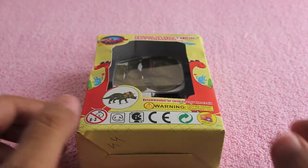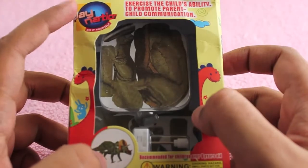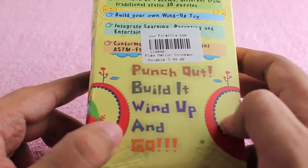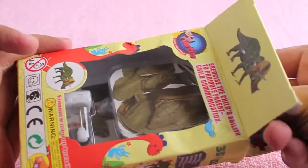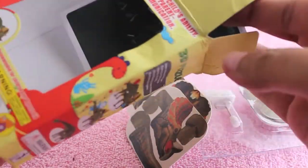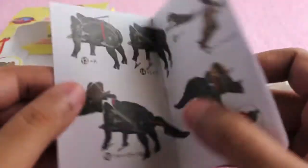Hello guys, let's take a look at this Play Nation Triceratops movable 3D puzzle. It costs around 100 rupees or around 2 dollars. Just build it, wind it up, and watch it go. The puzzle is made up of paper, so be a little bit careful while making it. You also get a manual with detailed instructions on how to make it.